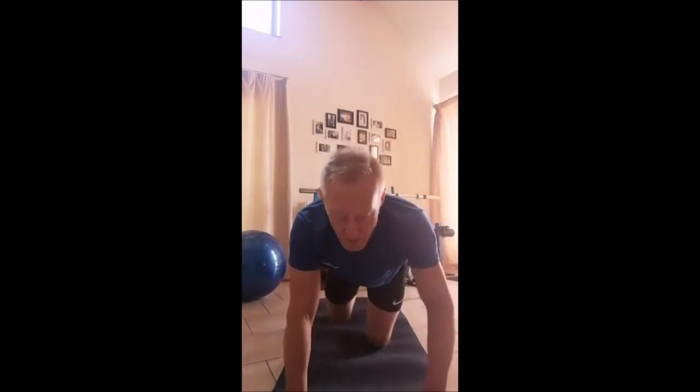Once you've done your 10 seconds low and 10 seconds high, you're going to come down onto hands and knees. You're going to do opposite limb supermans — just two each side, so you're doing four.